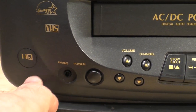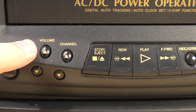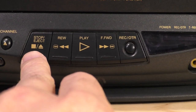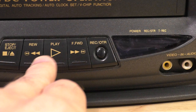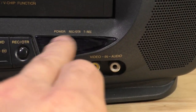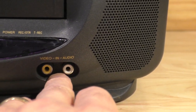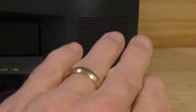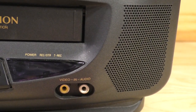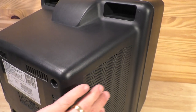This little HQ label doesn't do anything — it's just decorative. There's a headphone jack, of course, a power button, volume up and down, and channels up and down. These are the controls for the VCR itself: stop, eject, rewind, play, fast forward, and the record button. There's a little indicator screen that shows power and recording status, and AV RCA connectors. It only has one speaker, so it is mono, not stereo — you can tell because it only has one audio jack.